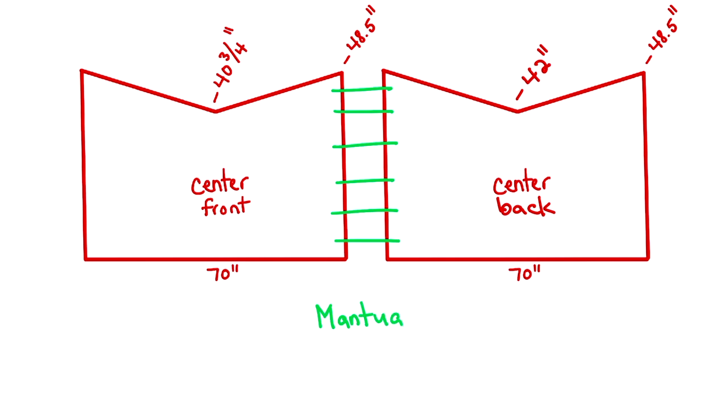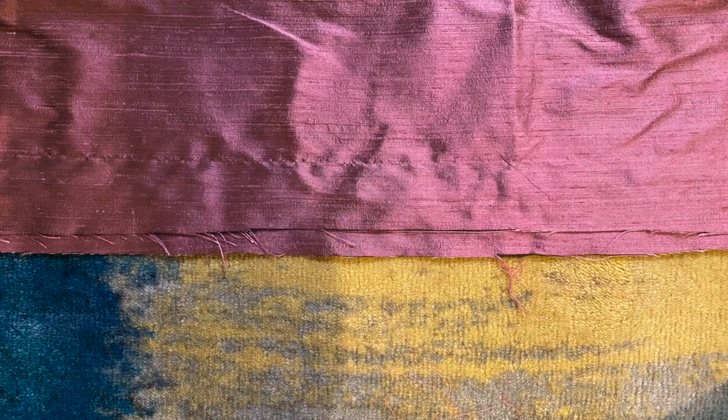The two panels were stitched together using a mantua maker's seam. To do this, layer two pieces of fabric right sides together with one piece sticking out further than the other. Then fold the longer piece up twice to encase all raw edges. You can then do a regular hem stitch along that edge.